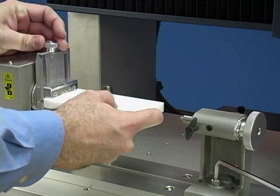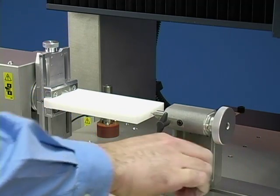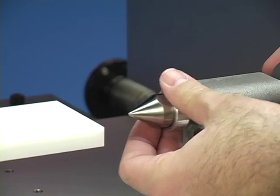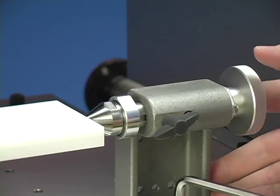Loading material is easily accomplished with a rotary access unit. Load your material into the clamp, create a small pilot hole, and insert the live center to support the material during cutting. Your material is now ready to mill.